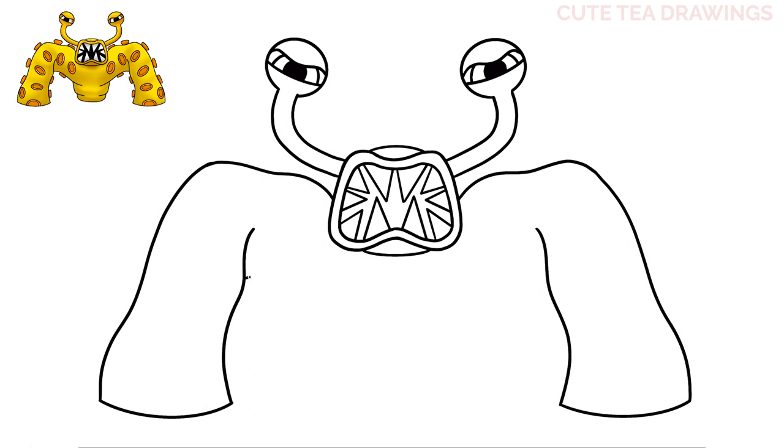Next let's hop into the middle and draw a curved line down and in from both sides, leaving a gap in the middle. Now underneath let's draw a bent line from both sides, again leaving another gap in the middle, and then a curve at the bottom to close off the body. And that's it for the basic shape of the body.